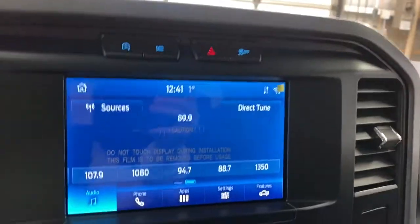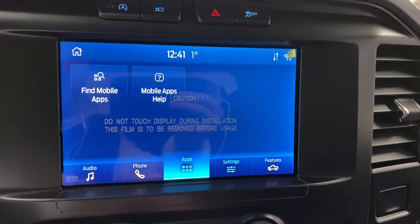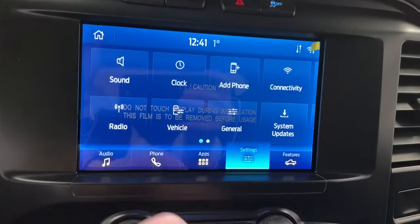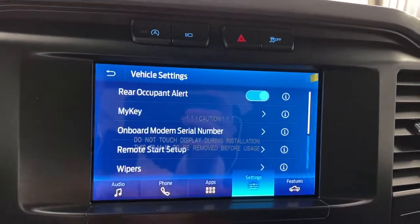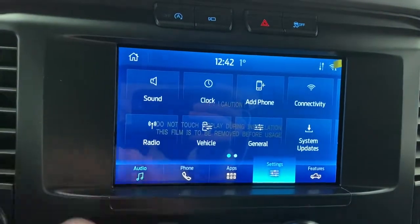The SYNC sound system over here is SYNC 4, newly redesigned. You've got various apps in here like Ford Pass, satellite radio, Bluetooth for your phone, Wi-Fi, and vehicle hotspot. You've also got vehicle settings where you can configure various things such as My Key, remote start setup, and lots of other features.